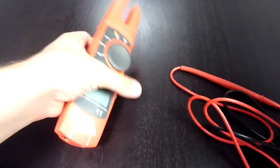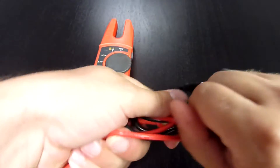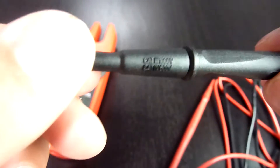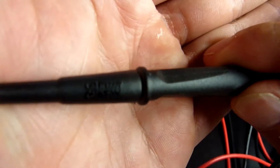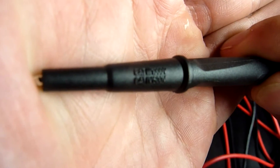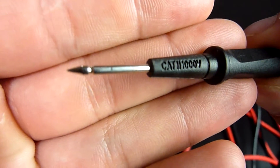Talking about the cables, let's look at them. They feel thick enough but nicely soft at the same time. The CAT ratings are CAT 3 1000 volts and CAT 4 600 volts. After removing the cap, CAT 2 1000 volts.